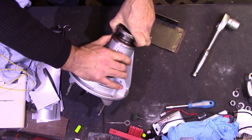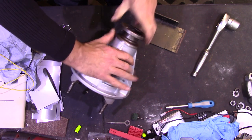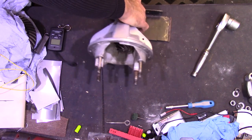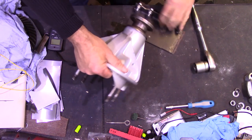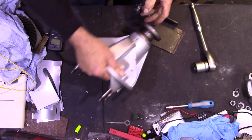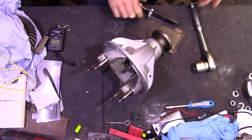Checking the preload at each interval — the first thing we just need to do is remove that end float. Right, the end float has now gone, so I'm just going to move it over to the vice and I'll show you how to measure the preload.